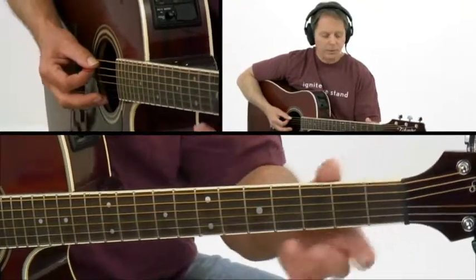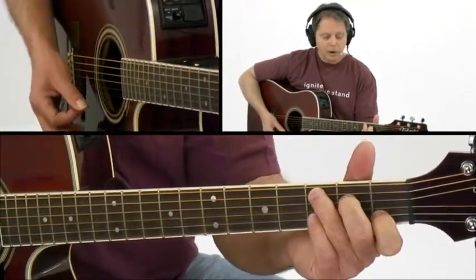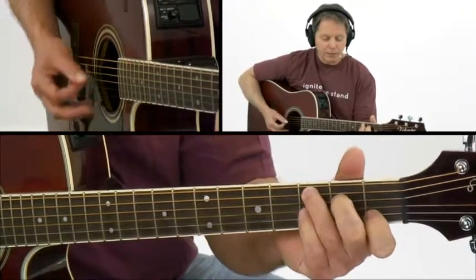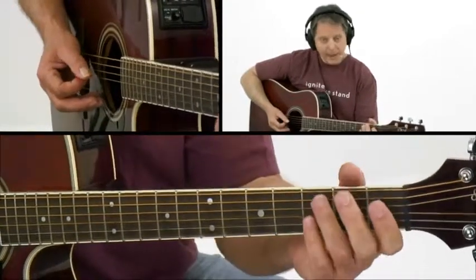If your thumb is up, just kind of resting on the upper back of the neck, and you go to the F chord, all you have to do is come down with your fourth finger, move your second finger over, and then roll your bar over. But to do that, you're probably going to have to make a slight adjustment, so be aware of what might happen.